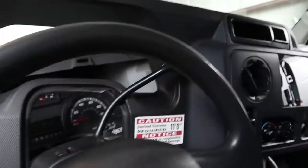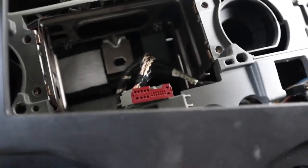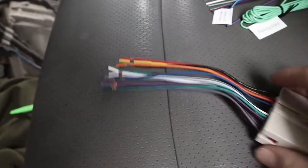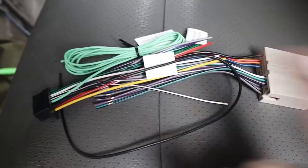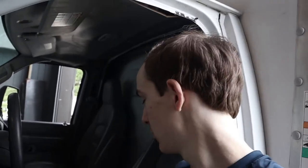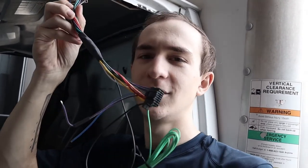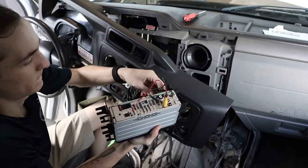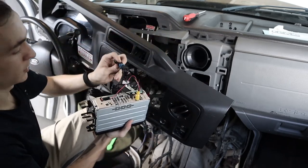We currently have the dash unit halfway removed and were able to get to the radio — just four bolts, two on each side, and you can remove the old radio. Sadly, when I bought my wiring harness off Amazon, they did not give me what I expected. I wanted the one that came double-ended, but now I've got some soldering to do. If you want to save yourself about an hour to an hour and a half of soldering, definitely buy the pre-done one. We've got the yellow wire for the reverse camera and a microphone for voice controls.